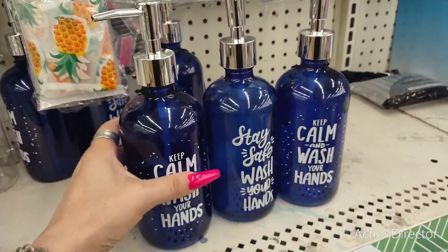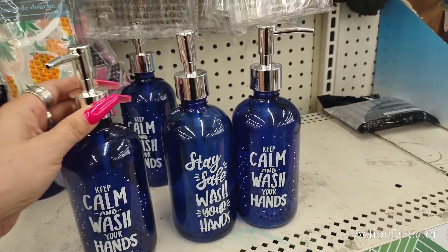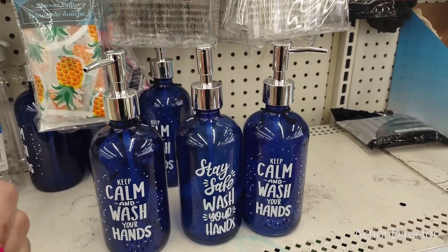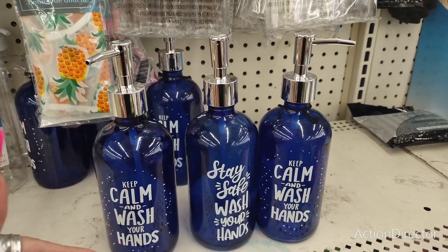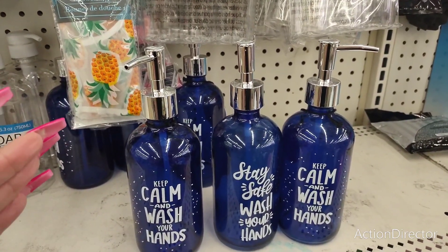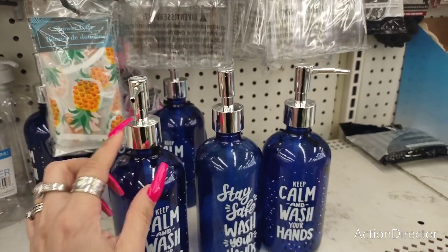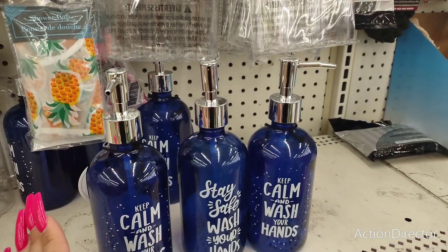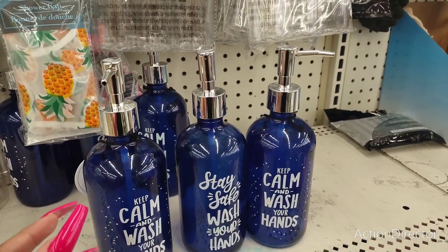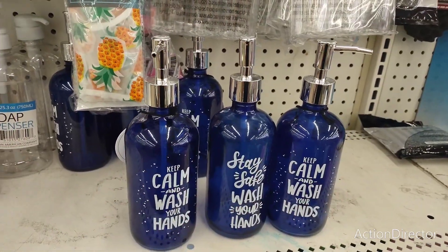I have these which are cute — 'Keep calm and wash your hands' and 'Stay safe, wash your hands' in blue and white. This would be cute if it matches your kitchen, bathroom, or guest bathroom. Not a bad deal for $1.25. I'd probably buy two. I've had a similar one from Dollar General for about $3 and mine's lasted a year with no problems.